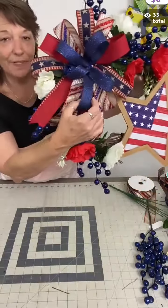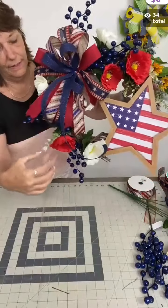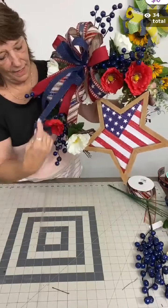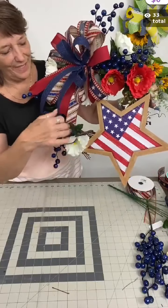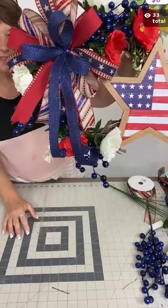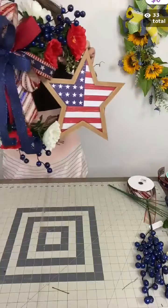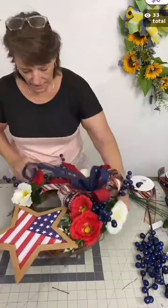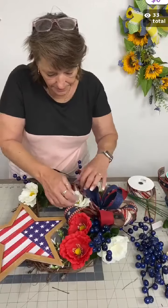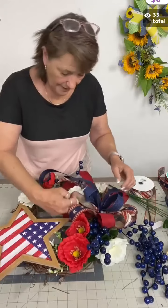Watch what happens when I uncurl that fine glitter ribbon. You can tell the good quality wire in it because it just has so much volume to it — look how fun that is! I love working with the seven-eighths inch or even the five-eighths inch ribbon. It really just adds a whole dimension to your design.